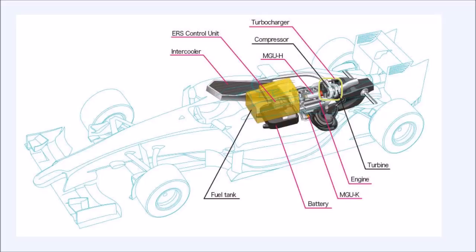Let's see the basic components. I've already talked about the engine coupled to the turbocharger. Here you have the fuel tank, and underneath the fuel tank you have the battery. The battery is coupled to a motor generator unit kinetic. There are two motor generator units: motor generator unit kinetic and motor generator unit heat. The battery is linked to the motor generator unit kinetic, which is again linked to the engine.